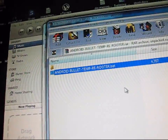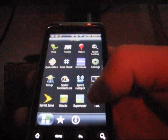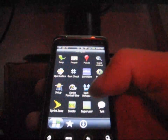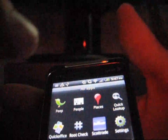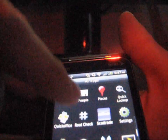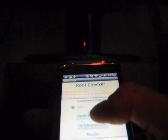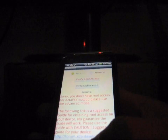Once it says Done, press any key to continue. Then go to your phone, go to your app drawer, and if Super User is in your app drawer, go ahead and download the Root Check app from the market. Select it, have Basic highlighted, and hit Verify Root Access. If it says you don't have root access, that means something went wrong.